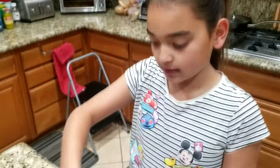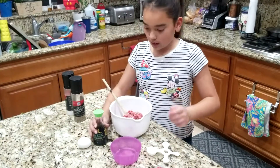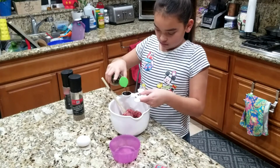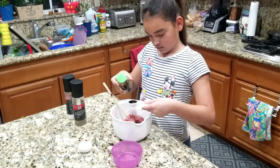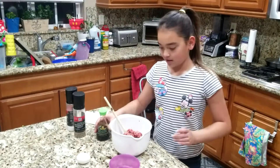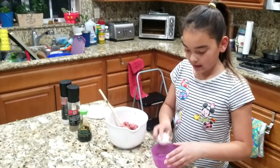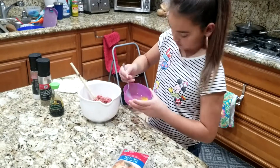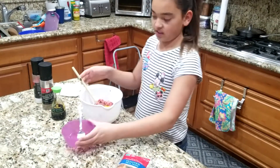Now we're going to mix the ingredients together. Two tablespoons of soy sauce — I like to use the less sodium one. And then to keep everything together we are going to scramble with one egg to keep the mixture together. And now we mix.